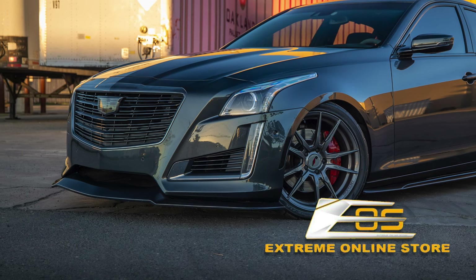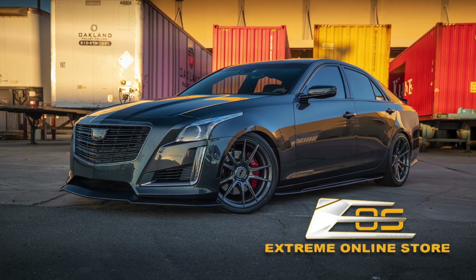Hey Cadillac fans, Daniel here and welcome back to the Jet Fuel Only channel. Today we are installing and reviewing the Xtreme Online Store or EOS front carbon fiber splitter for the base and V Sport model CTSs.